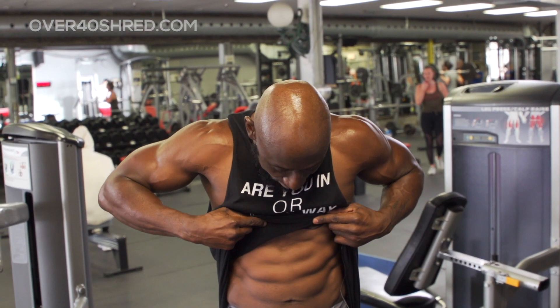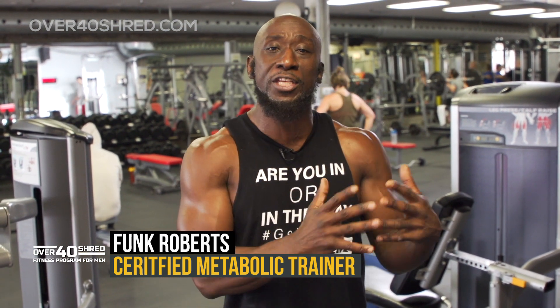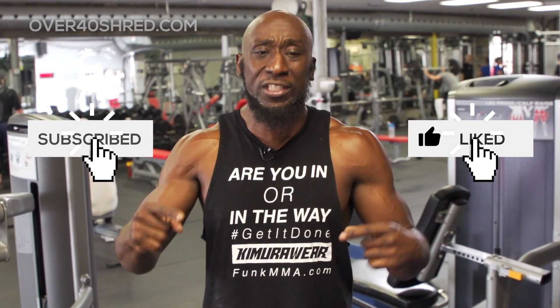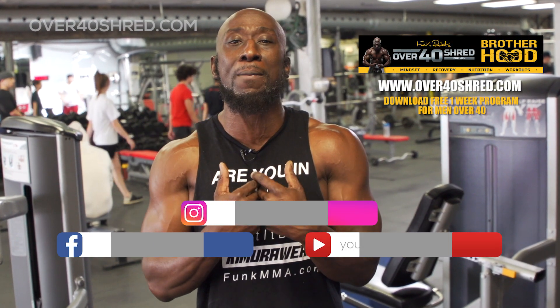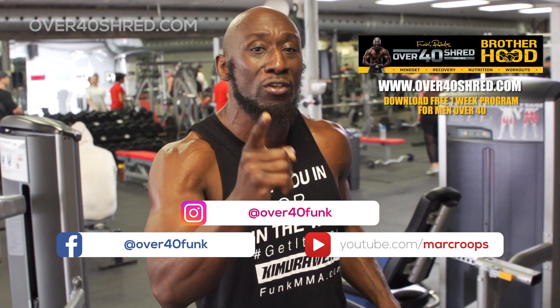So there you have it, guys — eight exercises, alpha ab workout. It's going to be tough, it's going to be rough, but it's all about challenging yourself to be 1% better than you were yesterday and doing workouts that push you outside of your comfort zone. If you like this workout, please like this, share this, and leave your comments below — I love your comments. Let me know what else you want to see in future workouts. Click the link on this page to download a free program. I'm Funk Roberts. I'll see you next Tuesday. Get it done.